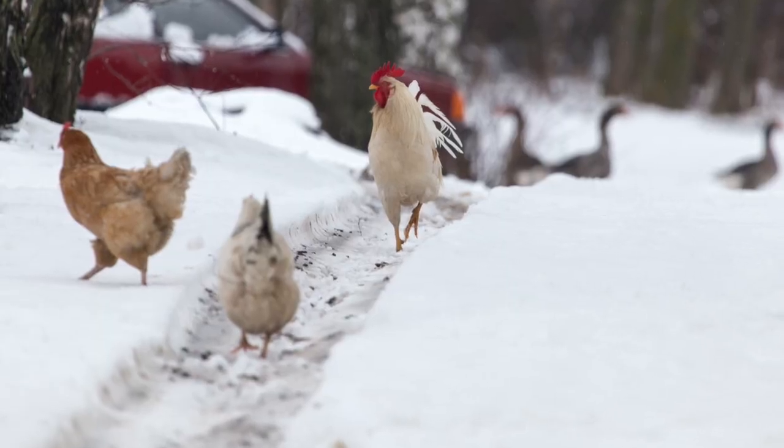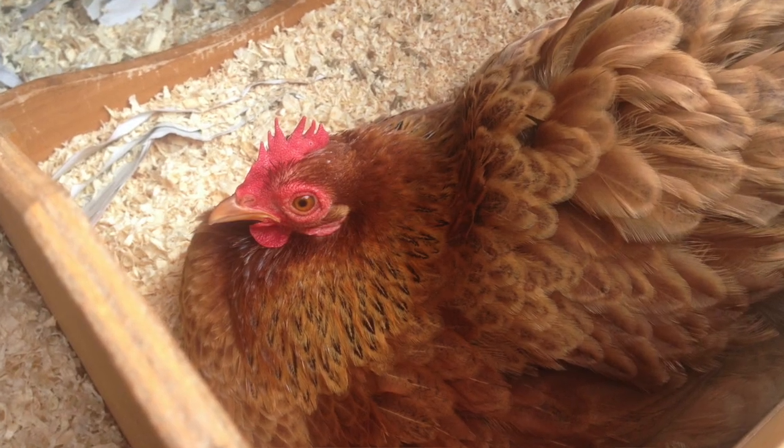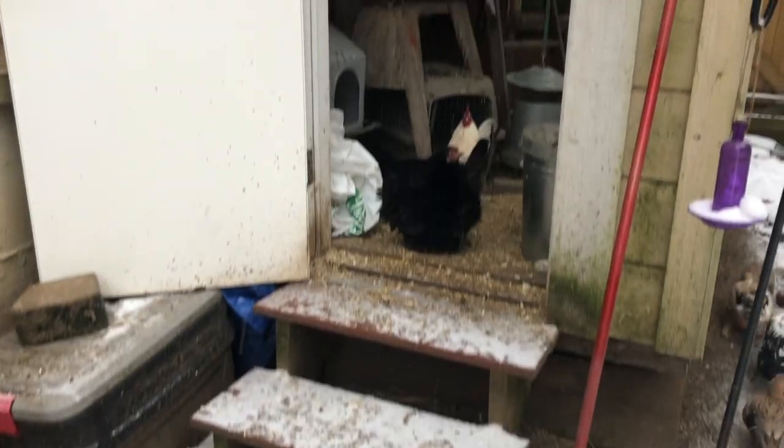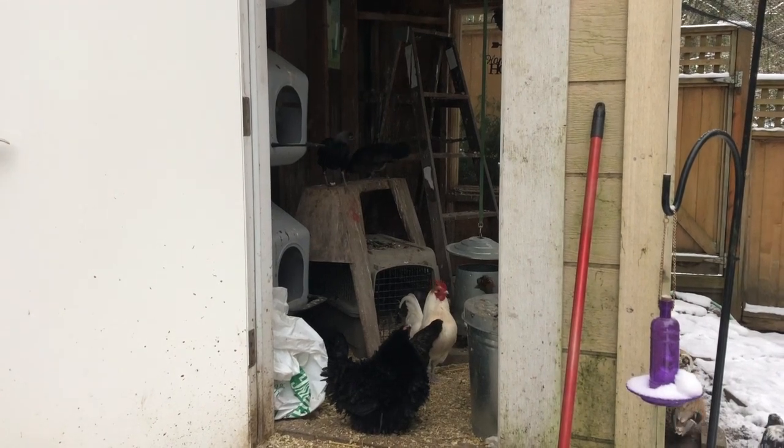So in general, I do not recommend heating your coop. There are many chickens living in really cold climates that are not living with supplemental heat through the winter. If you have the right breed of chickens for your climate — you will want to get cold hardy chickens if you live in a very cold climate — generally, if they're allowed to acclimate to the changing seasons, they do better without supplemental heat.